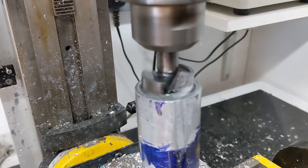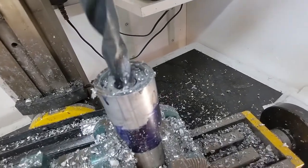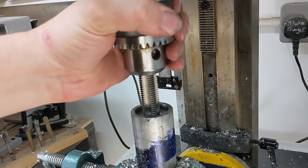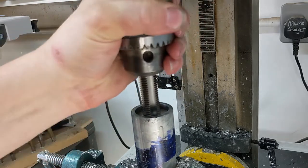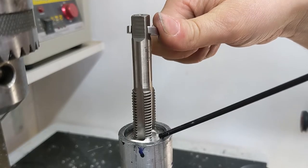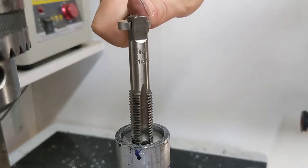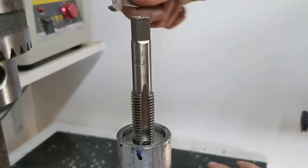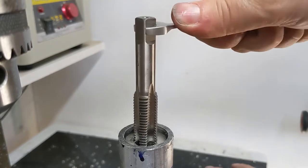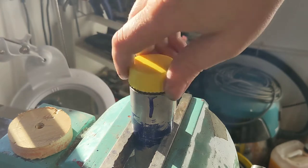The smaller hole will be tapped to accept the replaceable heads. This is a woodworking bit and it wasn't happy about this. There's the 14mm hole in the middle, and tapping that to M16. Starting the tap off in the mill is a handy trick because it starts it going much straighter than you can do by hand. I didn't have a tap wrench that could handle this size of tap — this took a while — but it worked and the heads screwed in nicely.